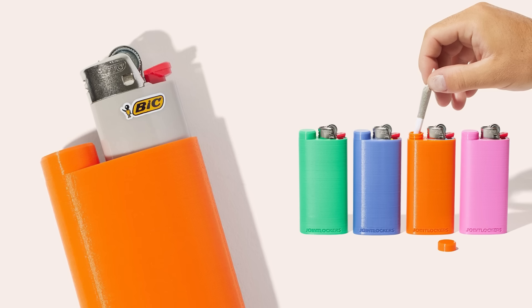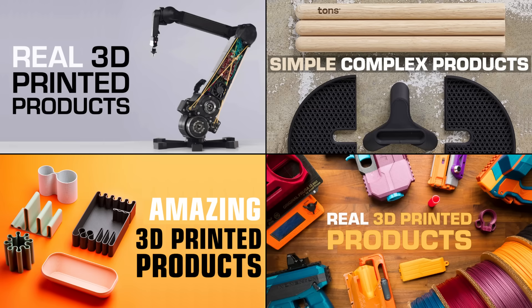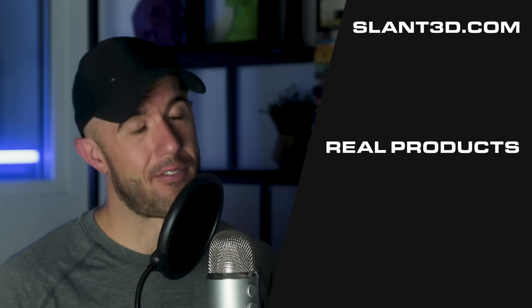If you want to check out other videos, we do a lot of these where we break down other designs — we've done Mark Rober, and we've talked about real 3D printed products moving hundreds of thousands of pieces through our real 3D printed product stories. Please like and subscribe. Have a great day everybody.